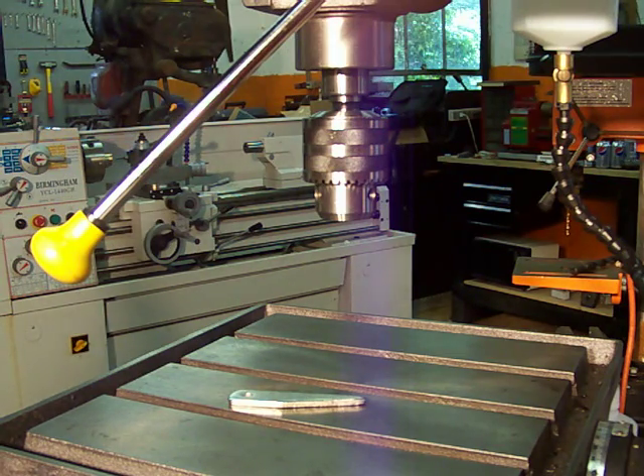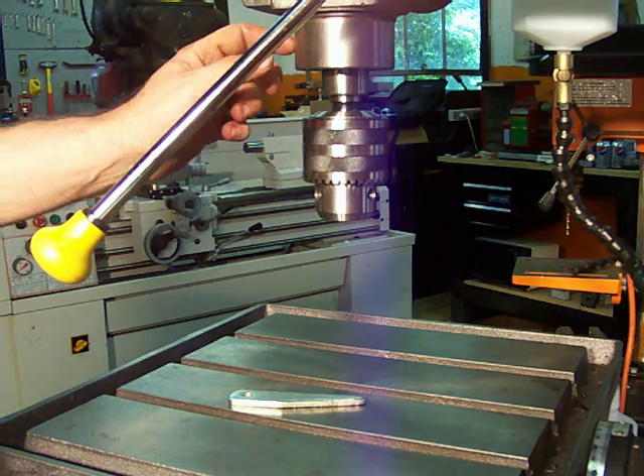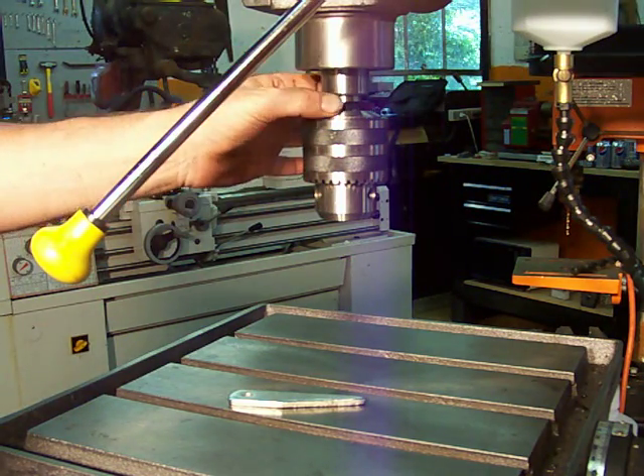Hello and welcome to Machinist's Guide. In this video I'm going to show you how to remove your drill chuck from a machine tool that uses a Morse taper as a mounting device.